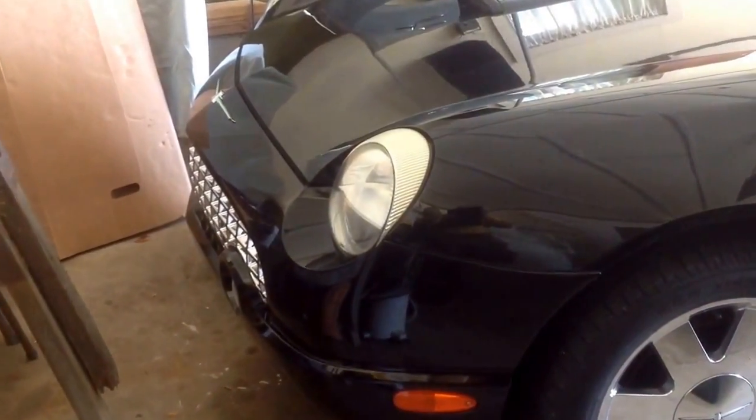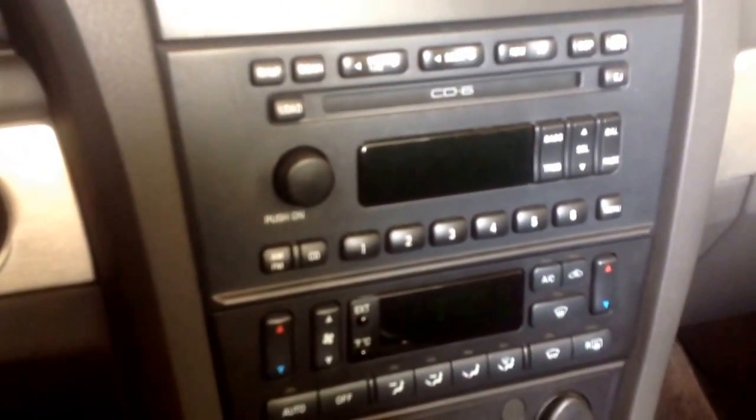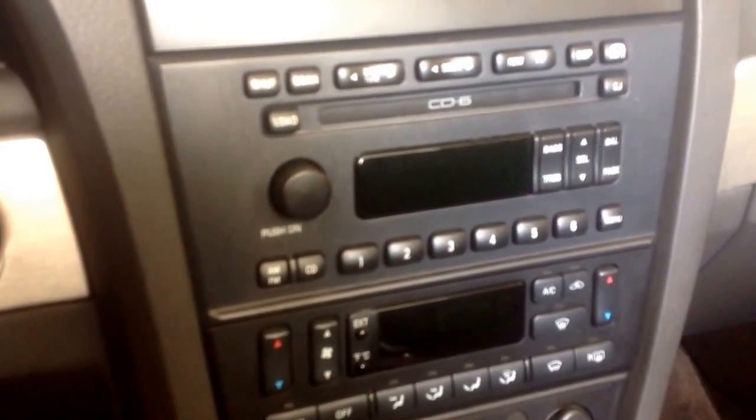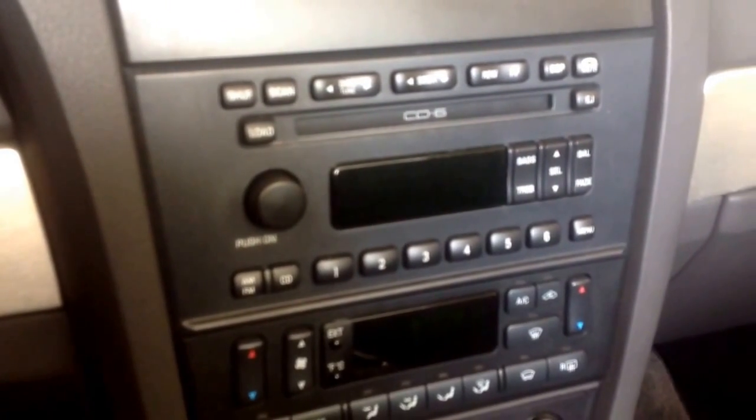This is my 2002 Ford Thunderbird and I want to share with you a problem I had with it and how I fixed it. This is the CD6 radio and CD player — you can put six CDs in. I was getting an error code after I tried loading one of the CDs and it just wouldn't work. I searched on the internet and I found a suggestion to fix it.